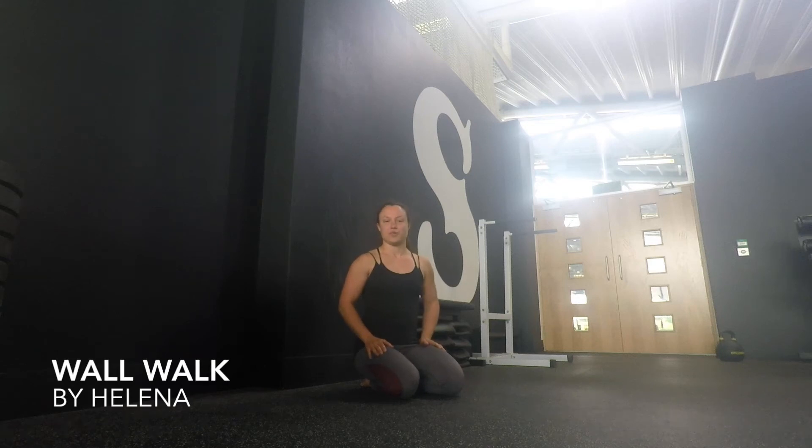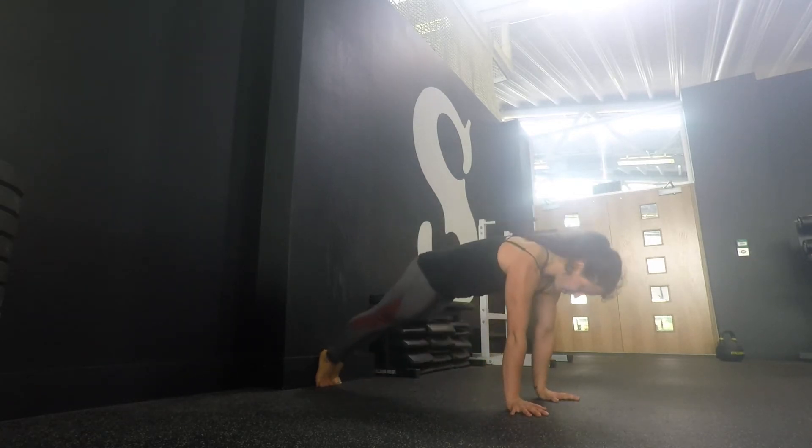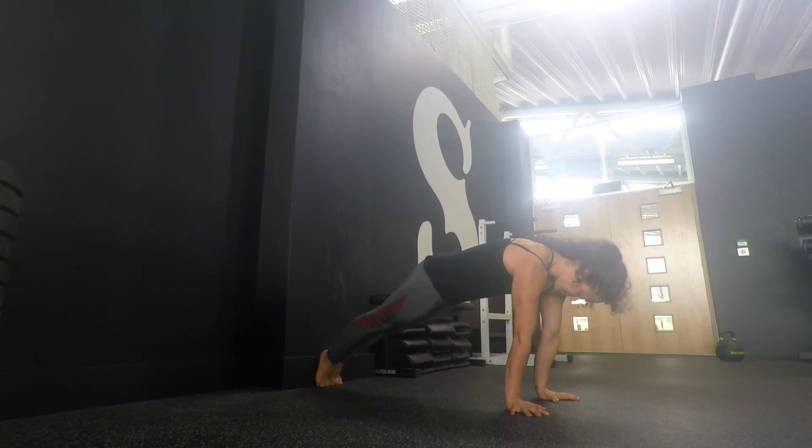I'm going to show you an exercise called the wall walk. It's a very good drill to strengthen your hands-on position and to strengthen your shoulders. We're going to start in a front leaning rest with our feet touching the wall, our elbows locked and our shoulders above our hands, looking at our toes and keeping a tight posterior pelvic tilt.